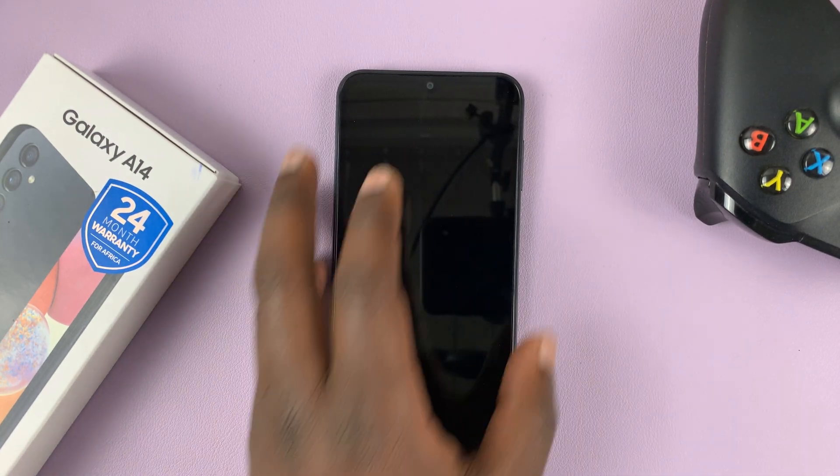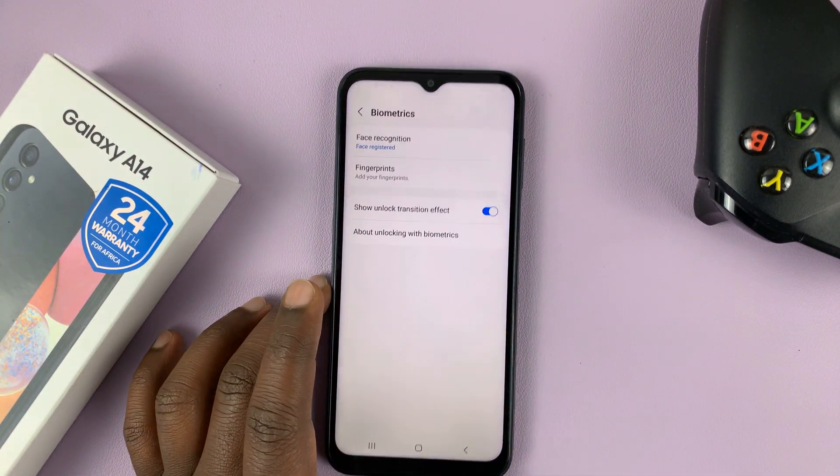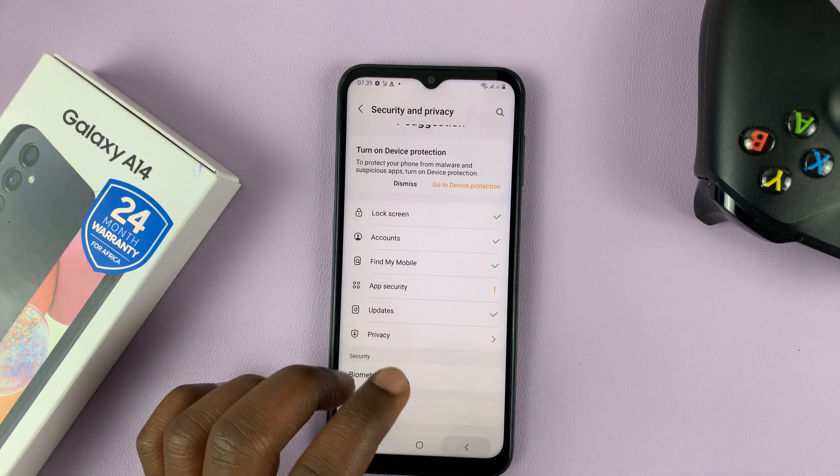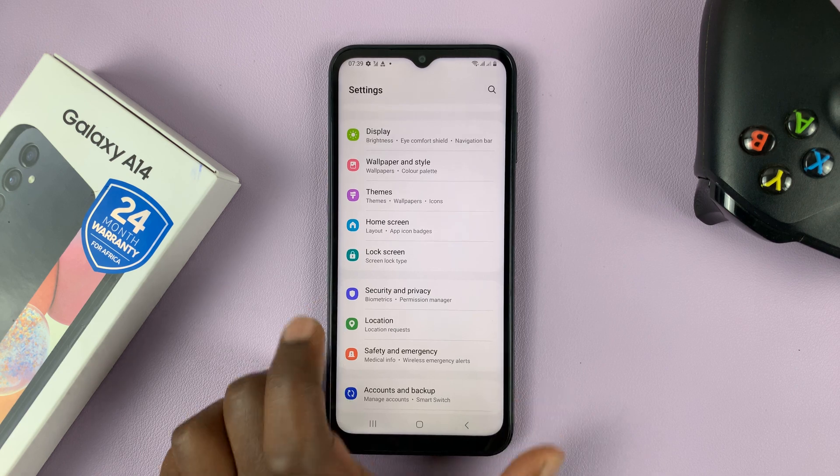And that's basically how to remove or delete a fingerprint from your Samsung Galaxy A14. Thanks for watching. Leave your comments and questions down below, and good luck.